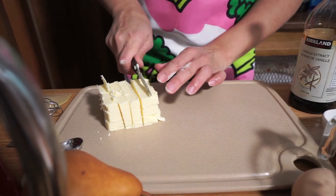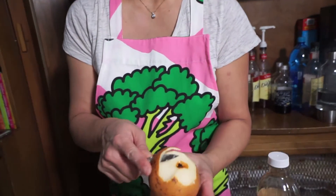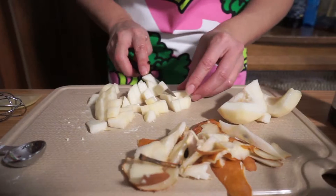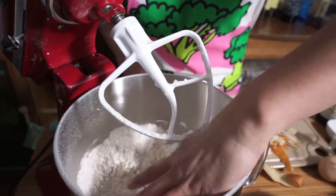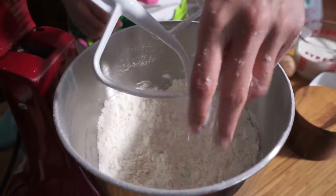You want it to have flaky bits inside. While that's happening, I'm just going to cut up my pear — I'm using a Bosc pear today, so you can use whatever pear you have. I want the butter to be pea-sized.